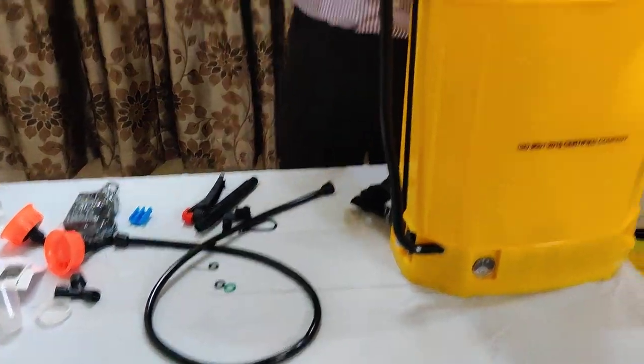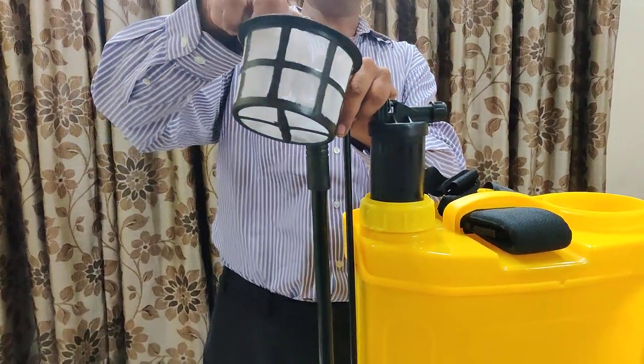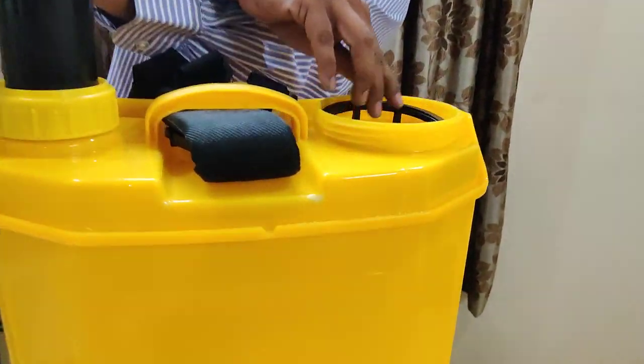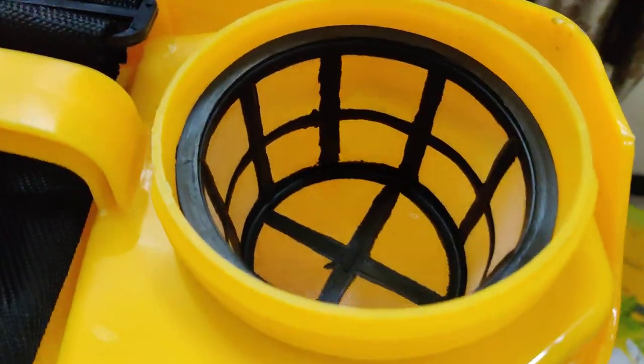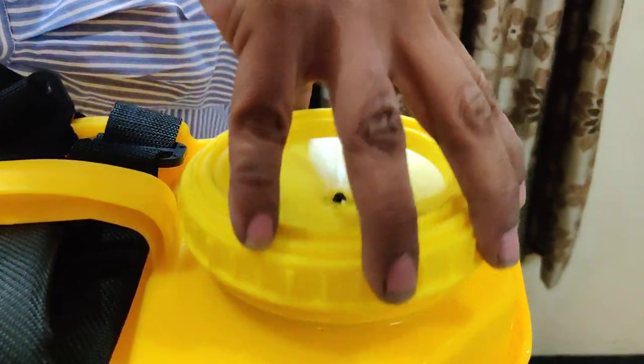Finally, this is the filter. When water is being put inside, the water gets filtered. Whether we are using it or not, this filter will be inserted here. Since it is empty inside for now, we will close the cap.